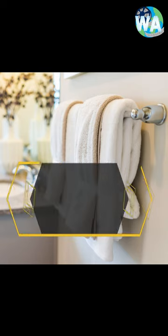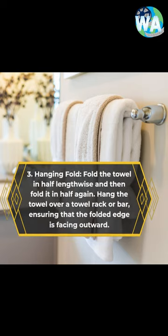3. Hanging Fold: Fold the towel in half lengthwise and then fold it in half again. Hang the towel over a towel rack or bar, ensuring that the folded edge is facing outward.